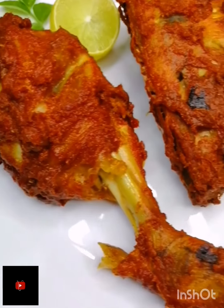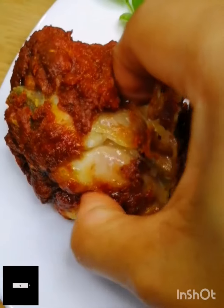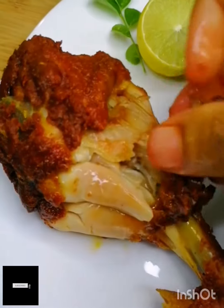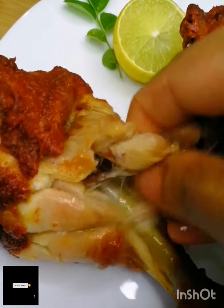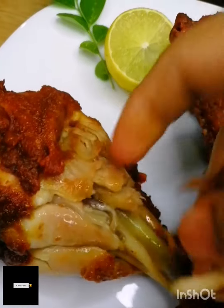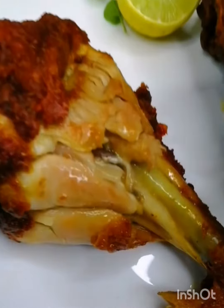Hi, hello. Assalamualaikum. I am sharing a recipe for a good chicken fry. The chicken fry is very tasty and crispy. Please try it. If you like this channel, please like and subscribe.